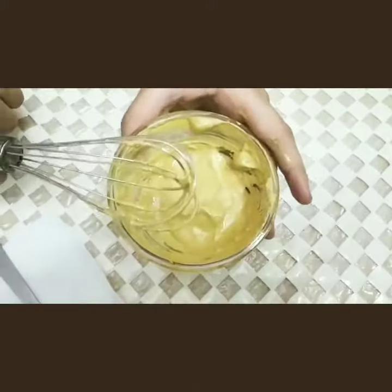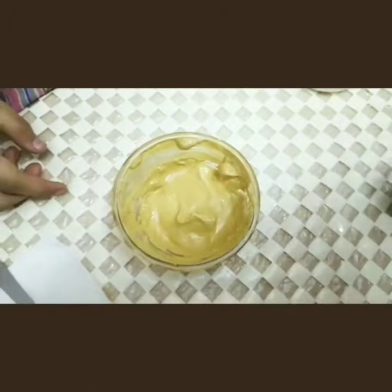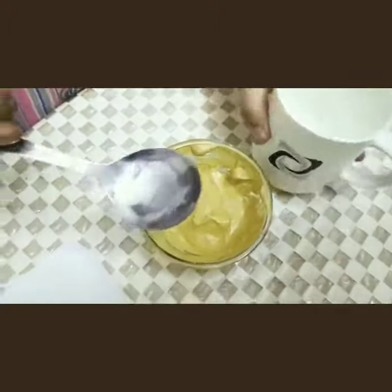After a while, our mixture is like this. Now our mixture is totally ready. Put this mixture into the cup.